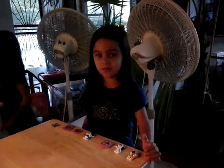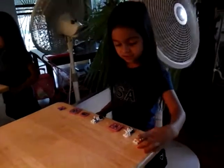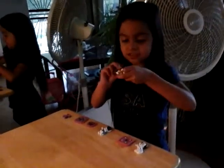Hi guys, this is R Martinez and we're going to have a magnet show. This is the first one.